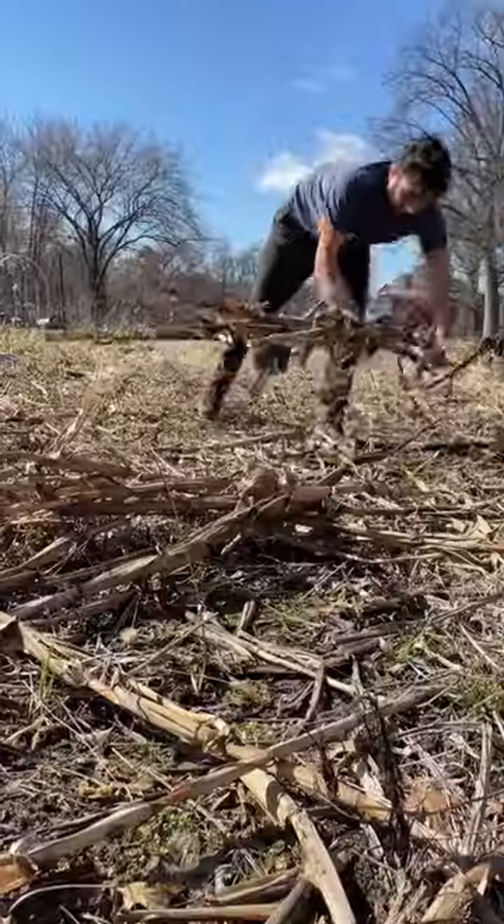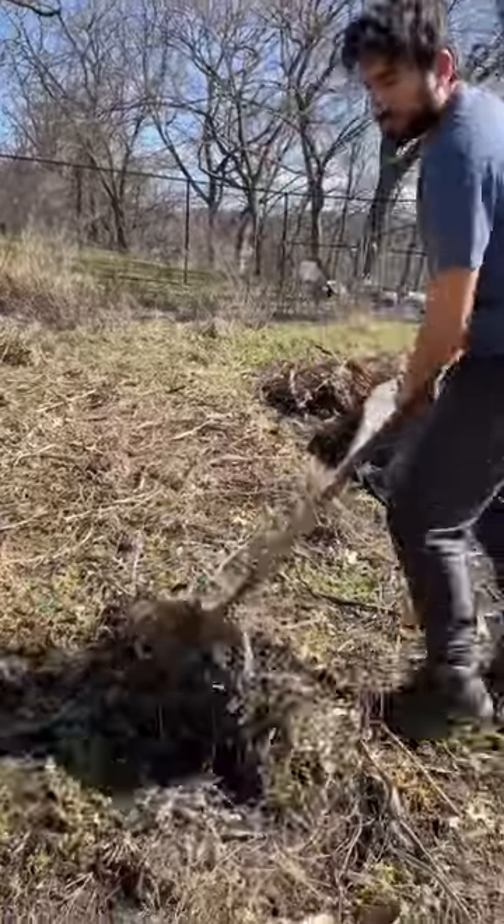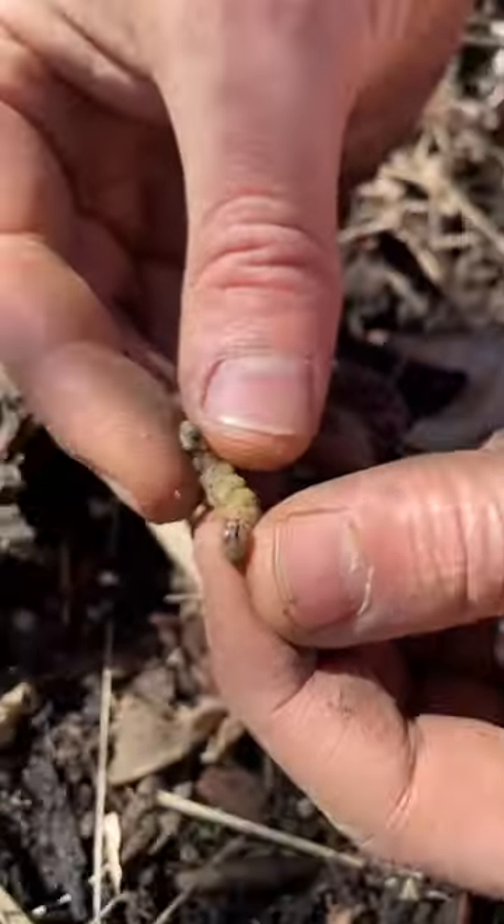After cutting them down, we rake up the debris from all of last year's crops and compost it elsewhere. We do this because pests like this armyworm will often overwinter in the stalks, so we don't want those going after this year's corn.